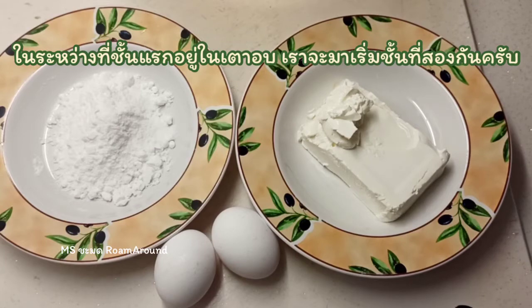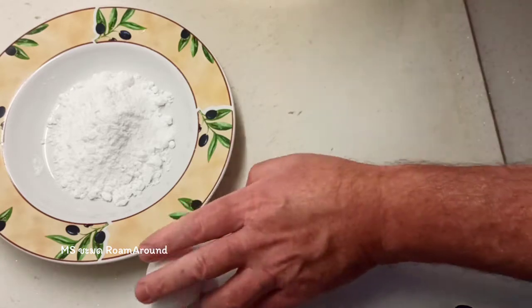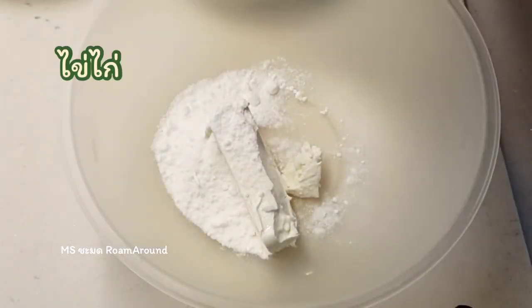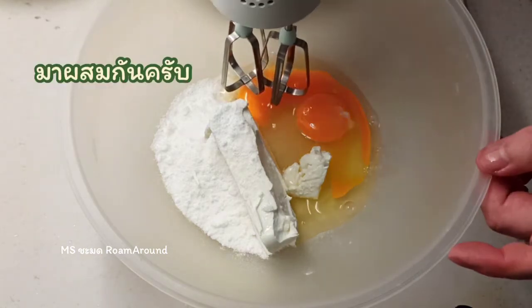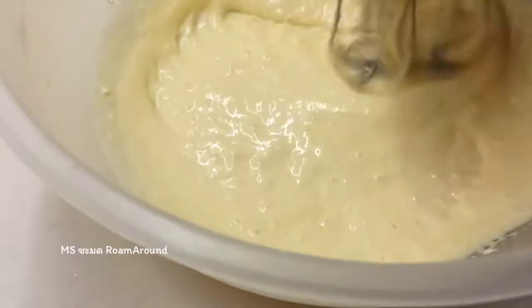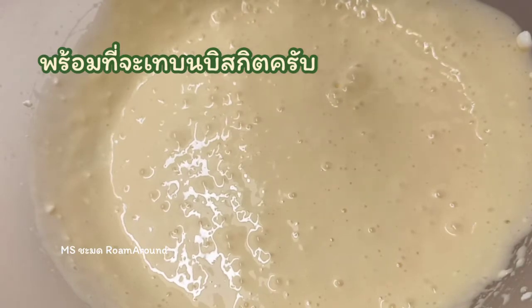While the first layer is in the oven baking, we're going to make the second layer with cream cheese, eggs, sugar and some almond flavouring. So into a bowl with your cream cheese, sugar, eggs and a teaspoon of almond flavour. Mix this. That's mixed now to a nice smooth creamy consistency with no lumps. So that's ready to go on to the biscuit base once it's out of the oven.